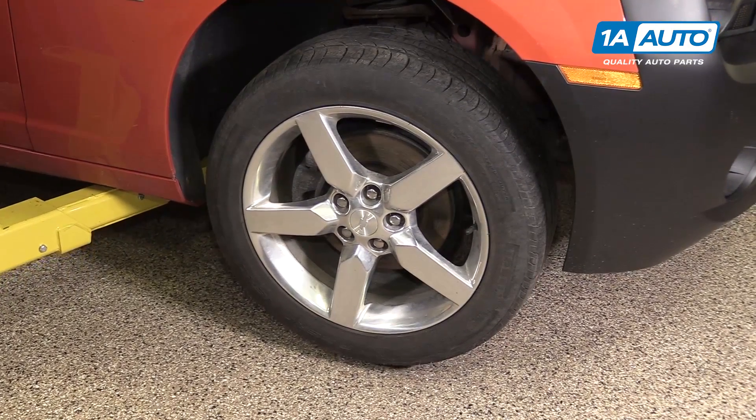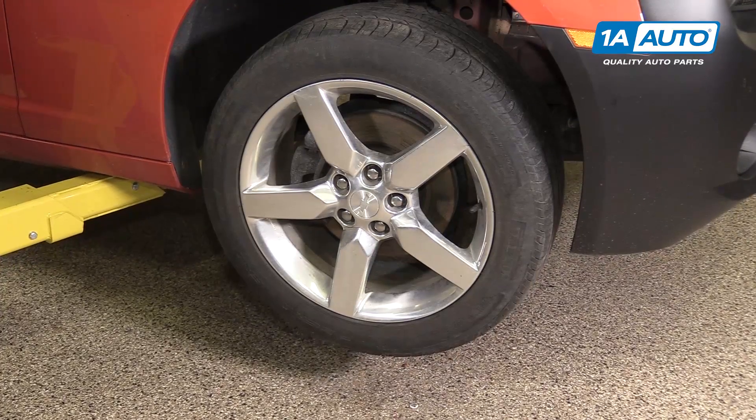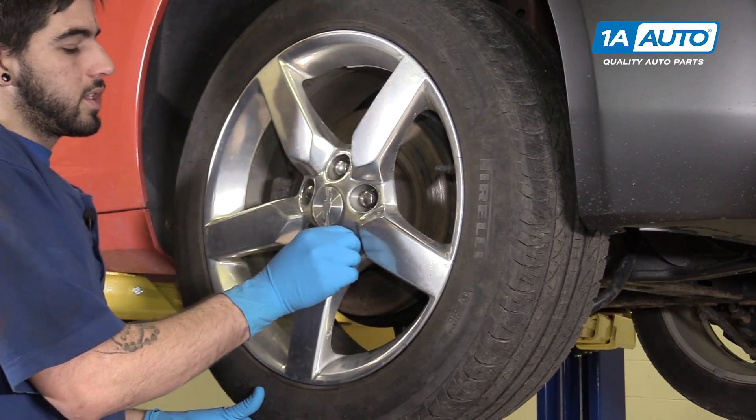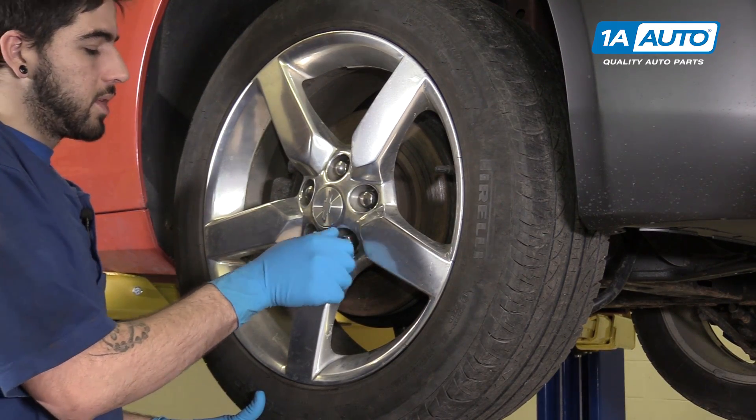We are doing this on a lift to make it easier to show you what's going on, but this can easily be done at home on a jack and jack stands. With the tire off the ground, go ahead and finish removing your lug nuts and the wheel and tire assembly.